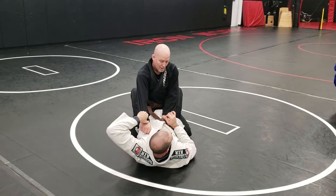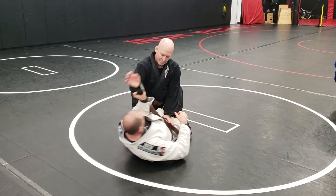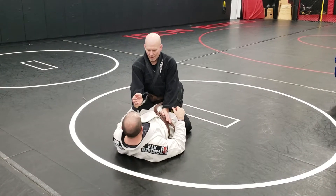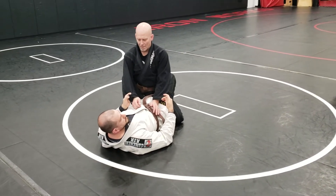Now if he pulls, I go with him. But he can't get that arm back. If he tries to roll his wrist out, I can stay with it, stay in control. Even if I grab his wrist here with a real strong manly grip, he rolls his hand out — I can't hold it. Sleeves are much easier to hold on to.